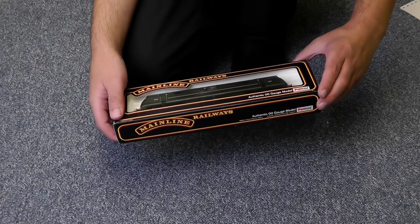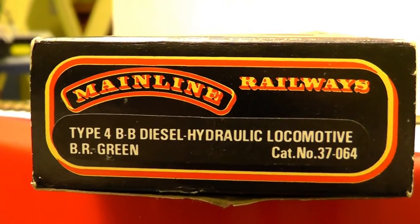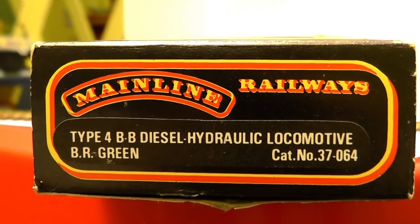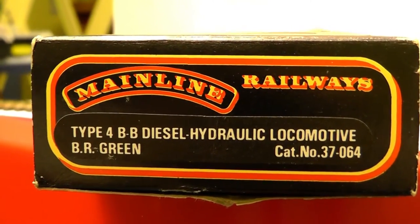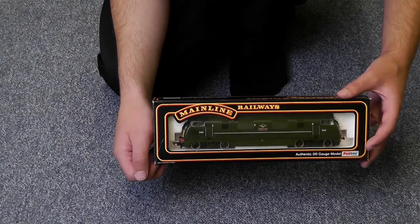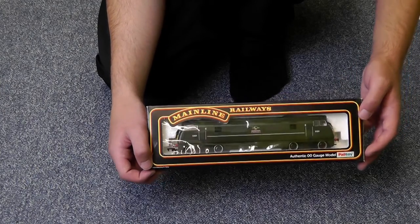But yeah, this is the High Flyer, the Warship Class Loco. And as you can see by the label on the lid, it's a Type 4 Bobo Diesel Hydraulic Locomotive in BR Green. The catalogue number there I believe is just Mainline's catalogue number. If you've seen the channel quite a bit recently, you'll have seen this loco not too long ago in the Diesels in the Garden series. And after that episode went out, quite a lot of people said they liked this loco, and so do I to be honest. It's a very pretty little loco.